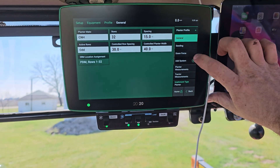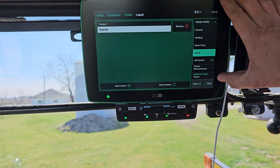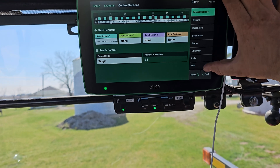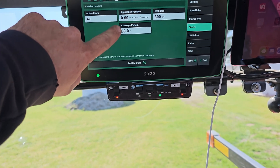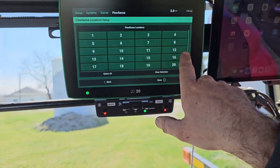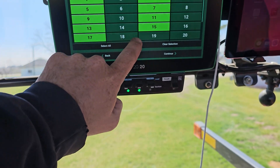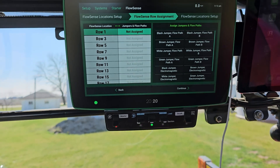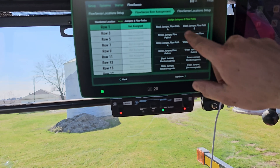Add a liquid. Here you've got a row and it wants you to assign the parts — depending on what color cable you've got, you assign it so you can keep it all together.